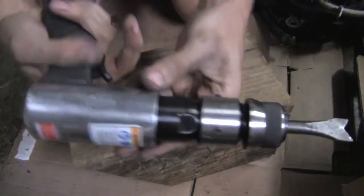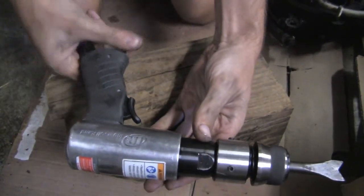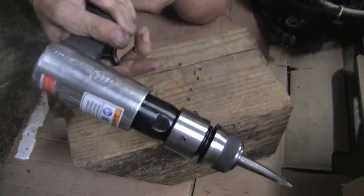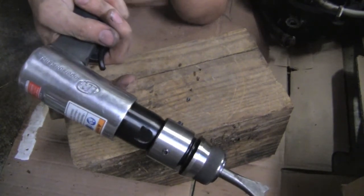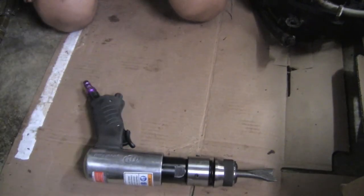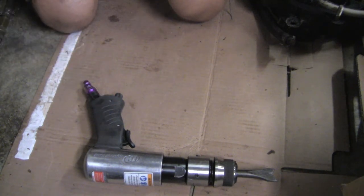Look at that — works perfectly. Quick look at an exploded diagram, and there you go: a working air hammer for less than 20 bucks. Thanks for watching.